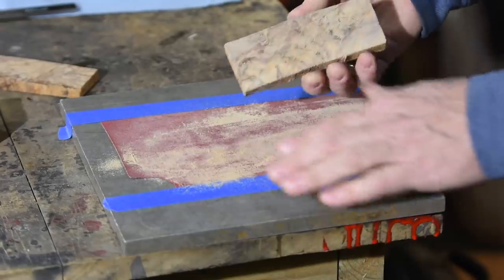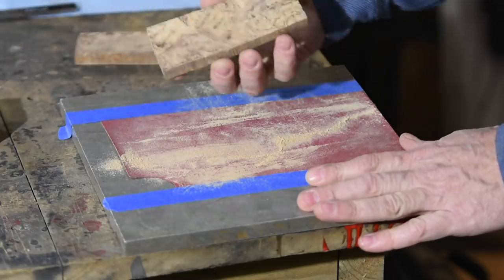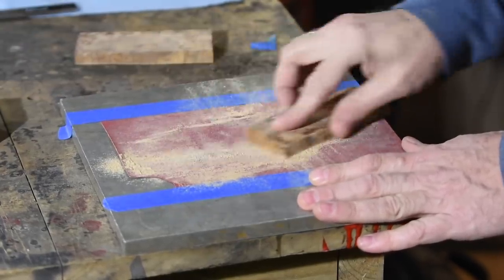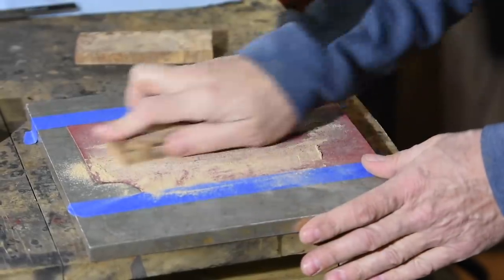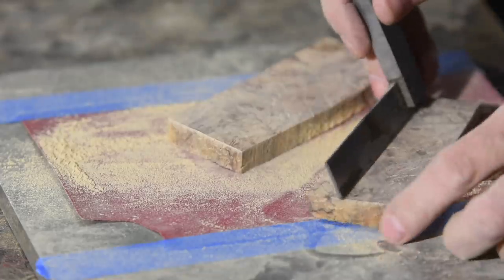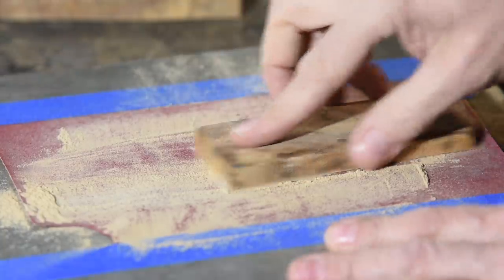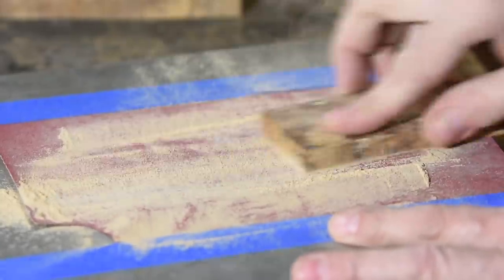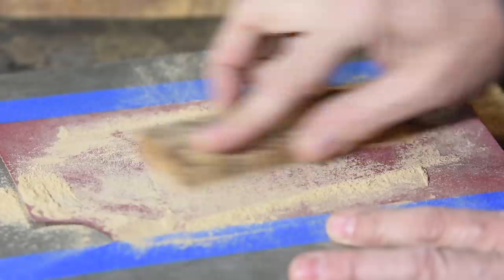The key point is that you want to vary both the motion you use and the pressure you put on the wood. If you don't, it'll dish out whatever part of the wood is getting the most pressure and you'll never be able to flatten it properly. Check it by using a ruler, or just by holding both pieces together and looking through toward the light — if light goes through that gap you still need to keep flattening. At some point you'll need to trim off the excess to fit the scales closer to your knife, but wait until everything's flat to do that.